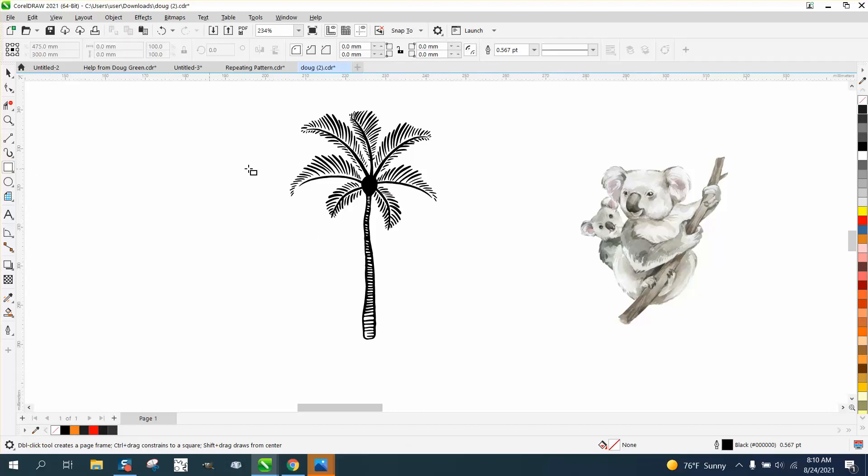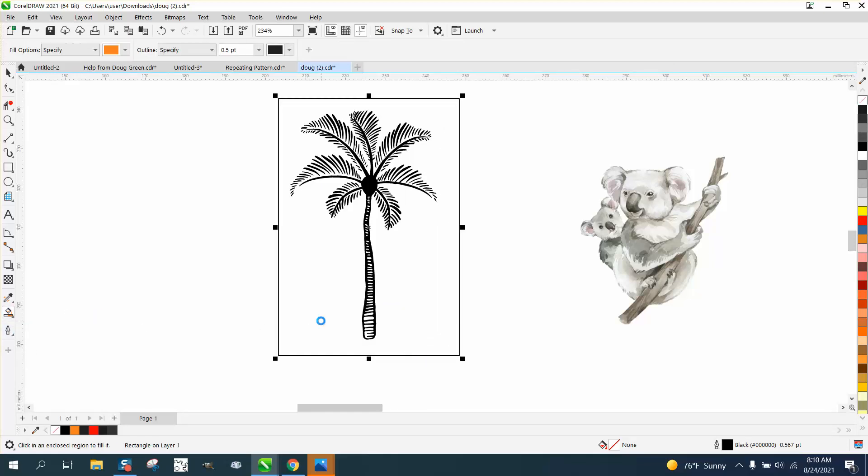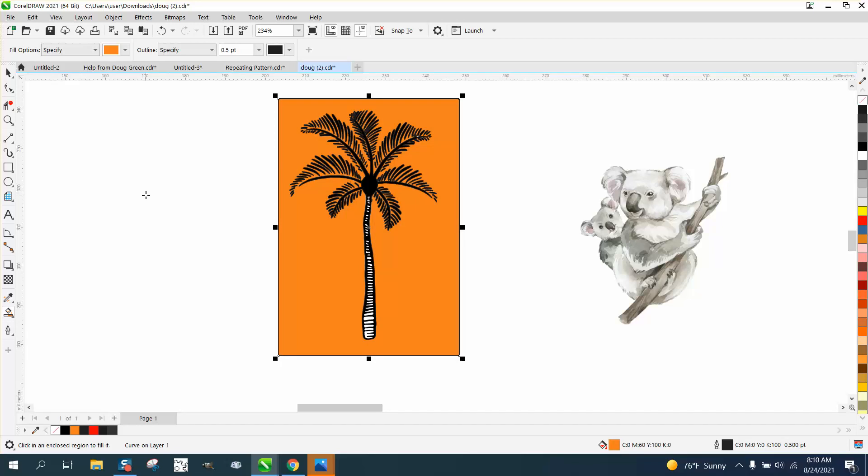Now you could use the boundary tool on this, but I find it in this case a little bit quicker to use the Smart Fill tool. So draw a rectangle and then fill it in. Now one of the keys is not to move it, but to nudge it.